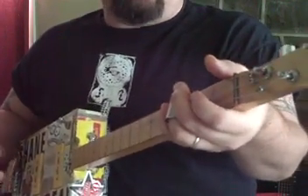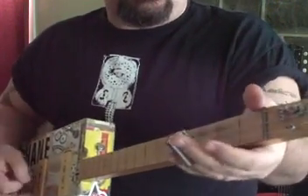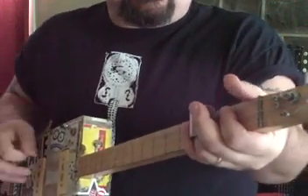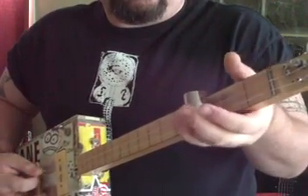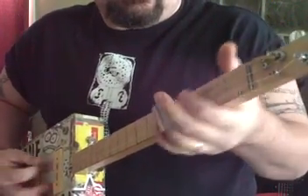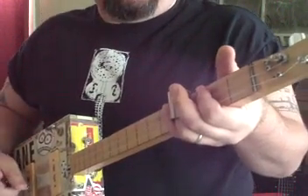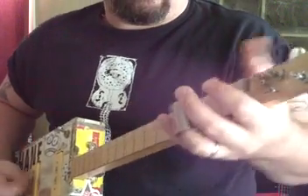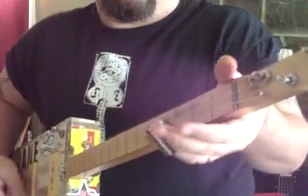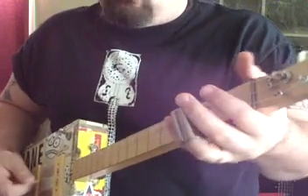Let's do the run-up to the next chord. Open, second fret, all the strings — slide on the second fret. Open, second, third, fourth, fourth — little bit. So it goes like this. It's a great feel.